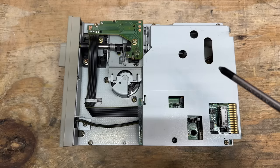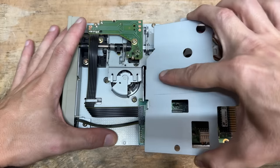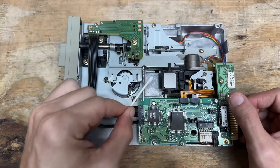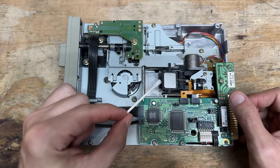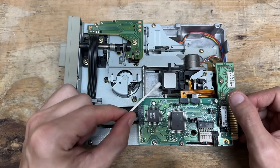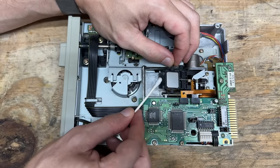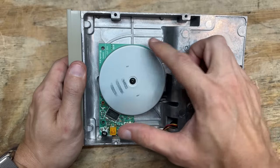Now let's get that cover off and give it some service. Let's go ahead and clean those heads — those are a little bit dirty. Let's actually go over those again. There, that's better. No trouble out of that spindle.